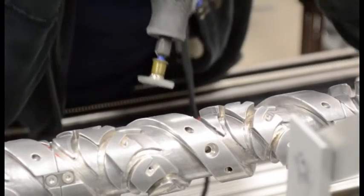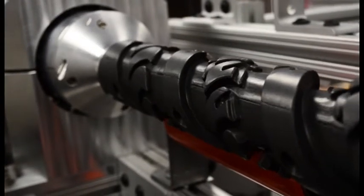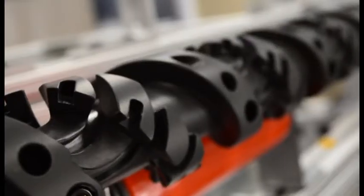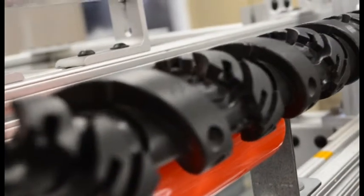Once the wire guide is polished and clean, it can be sent out to get anodized. We chose a Teflon-impregnated anodization process because it allows greater durability and provides a smooth surface for the wires to lie on. We sent the pieces to General MagnaPlate for this process.